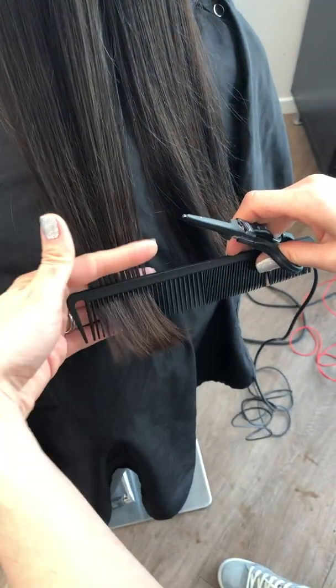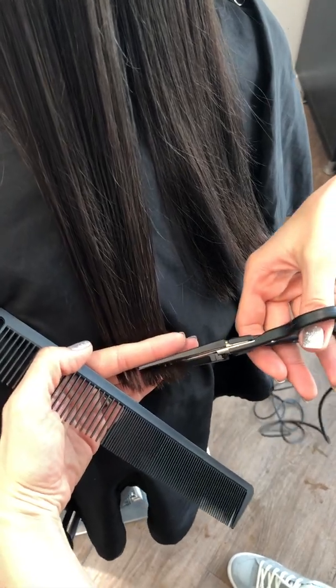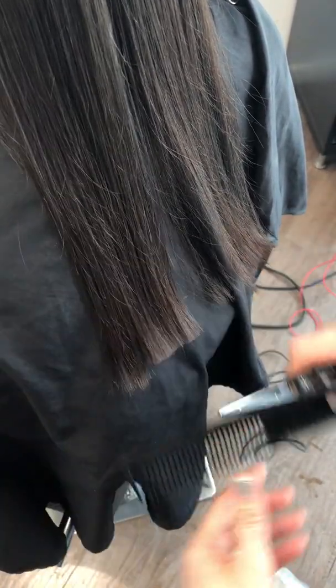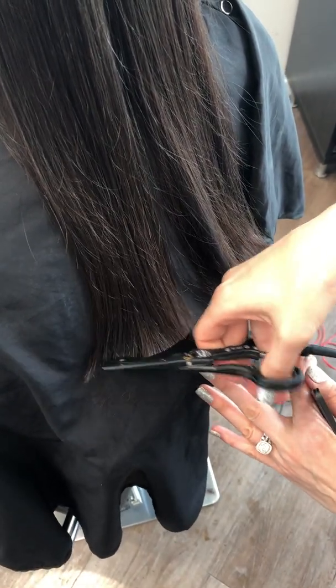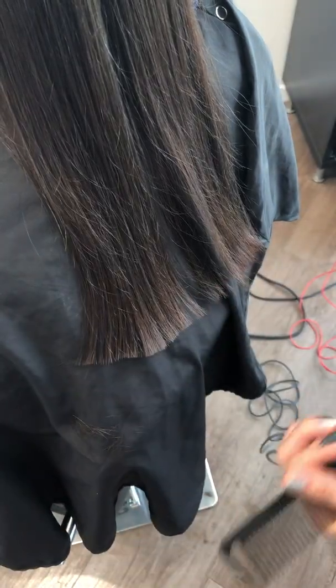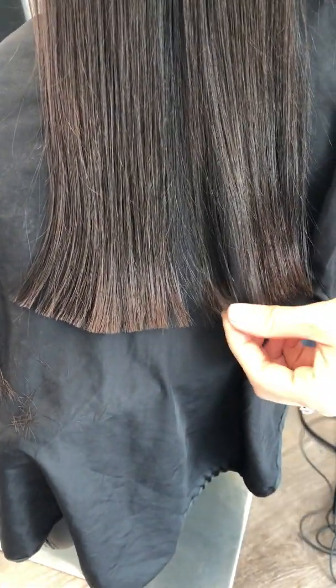The blade is hot, so what it does is seal the split ends. Your ends are kind of sealed and they're not frizzy anymore. I'm cutting about half an inch right here, just the length, to show you the beautiful result. I'm not going to touch them yet — look at this.